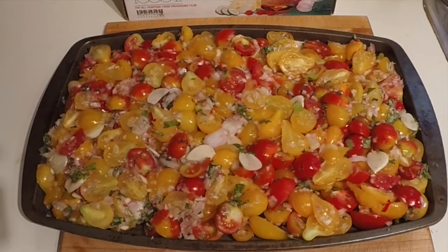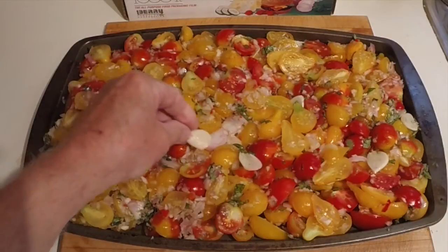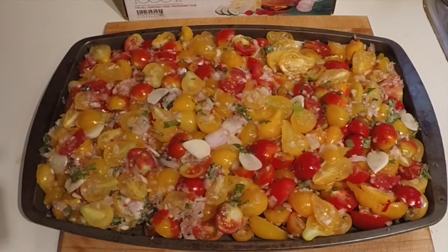Five cloves of garlic — mine are five large cloves because of the variety I use. I use the northern Quebec variety, which has four cloves to the head, and that's a slice of one of them there. I guess it's not quite as strong as some garlic.